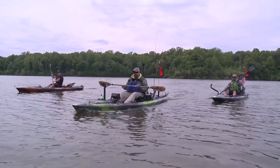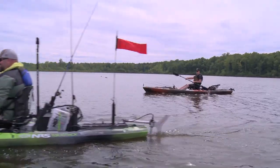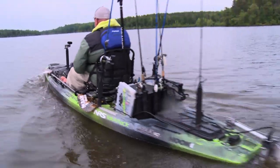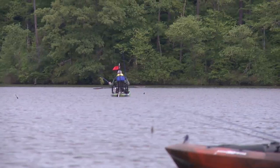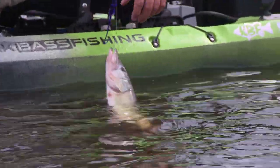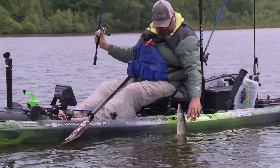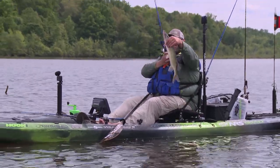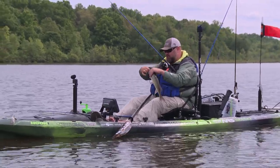These super lightweight paddles really come in handy on days like today. Well, it is not what I thought it was. I thought I had got a decent bass, and it turned out to be one of these — as Vince refers to them — snot rockets, a hammer handle.